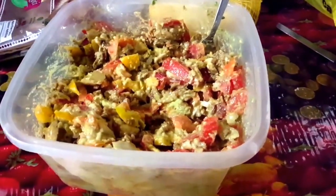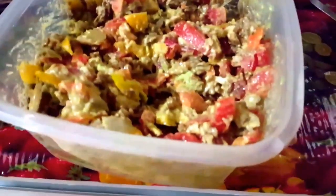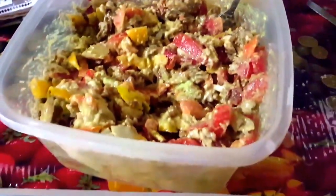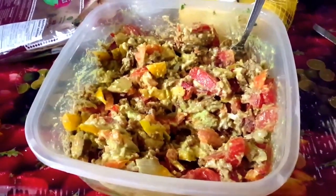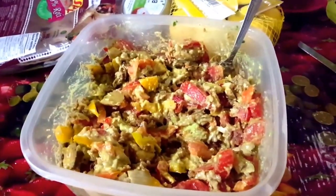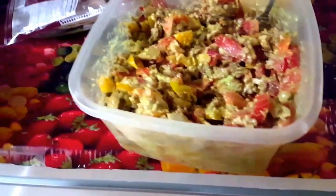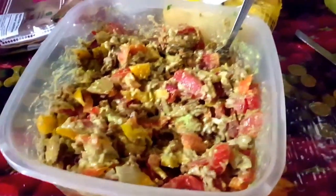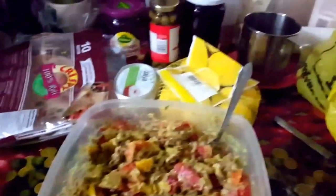After the food heated up I mixed it all together and here it is. Look how much there is — and I only used half the package of the vegan ground beef, so this is mostly good for you. I also used pepper jack diet cheese, and it's absolutely delicious.